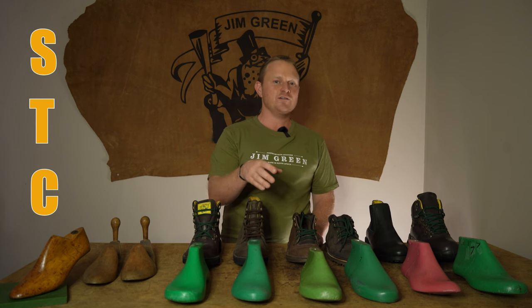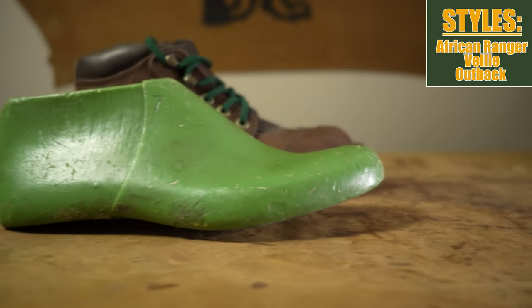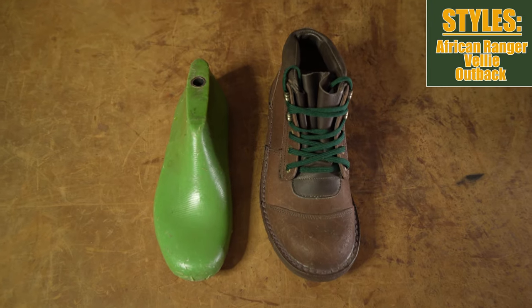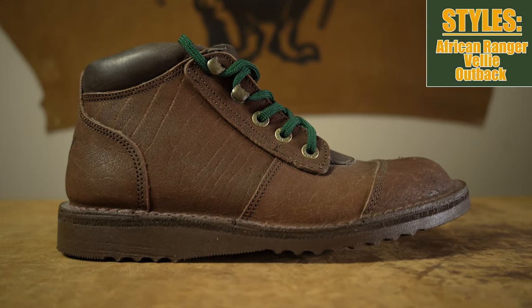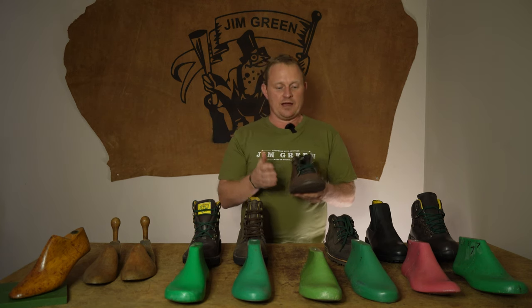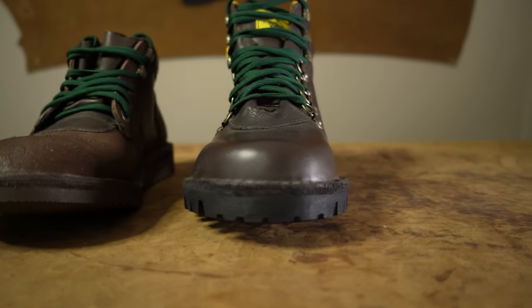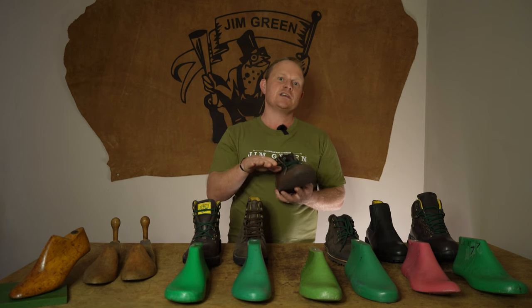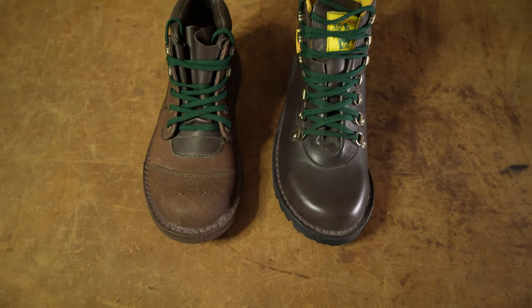Number three is our STC last. STC stands for steel toe cap, so this is the last we use on our steel toe cap boots. When designing our first boot on this last, the African Ranger, we tried all our lasts and this one worked perfectly. The African Ranger comes in a 2E width, but as it has the steel toe cap last there's quite a rounded finish over the top of the toes. So if you've got big toes or are going to be using thick inserts, this accommodates for that, and with time and wear it gives a great fit for those 10 to 12 hour days on your feet.